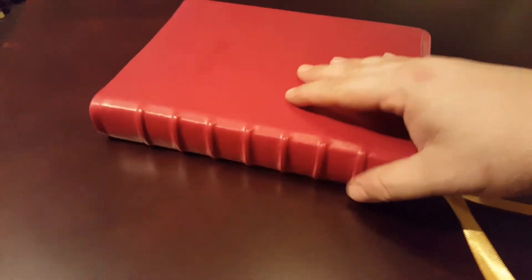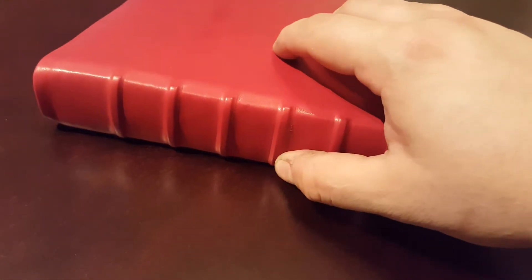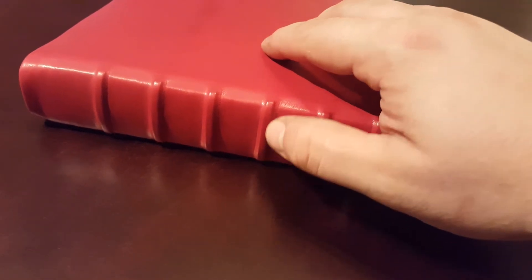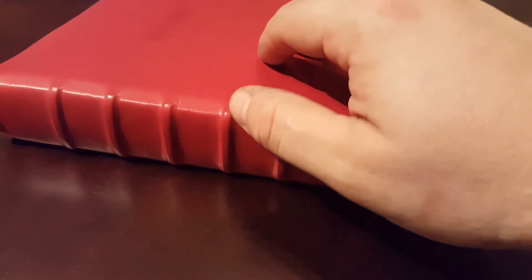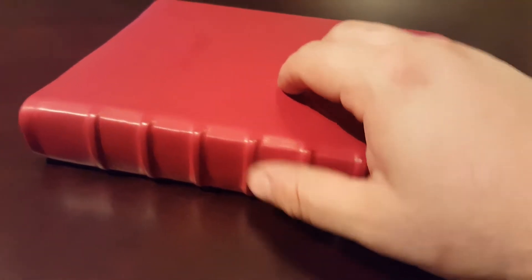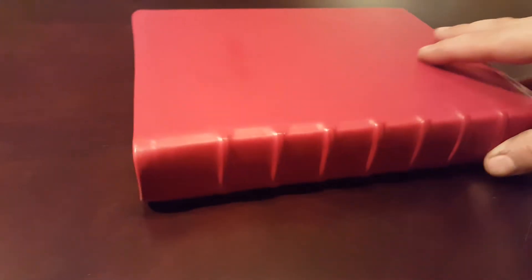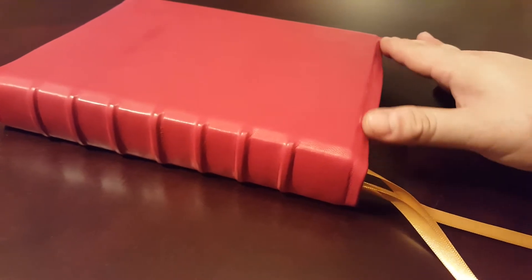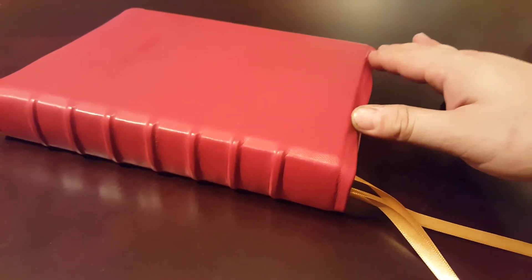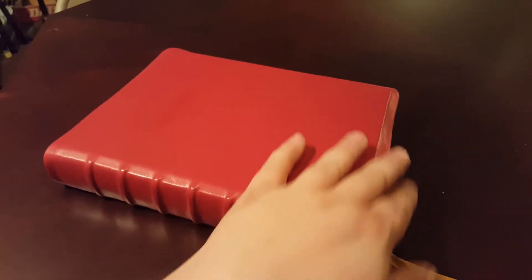I put seven raised ribs on the spine, and you can see it's just so soft. Even when I tooled around the ribs, it put a couple of little dings right there, but it's nothing uncommon for a rebind — it really looks nice and neat. You can see the little semi-yap hanging over around that hard cover.